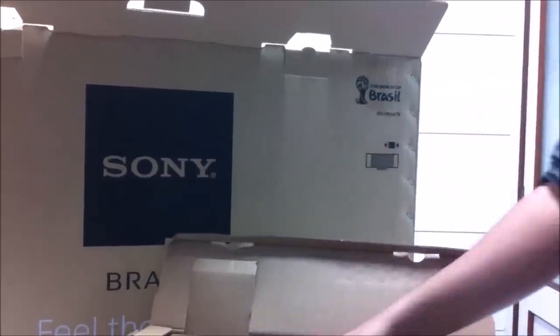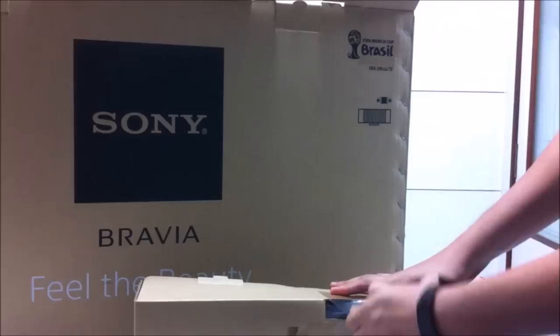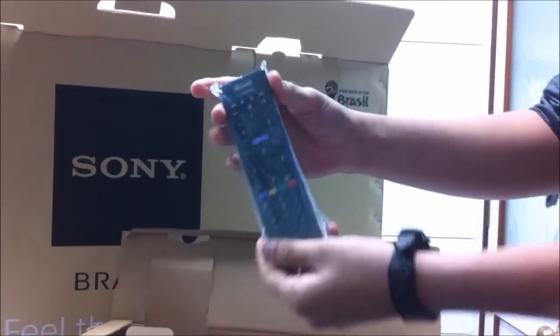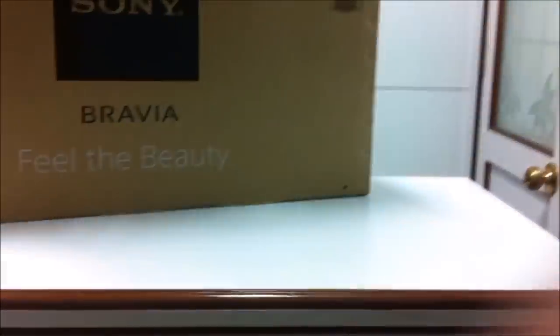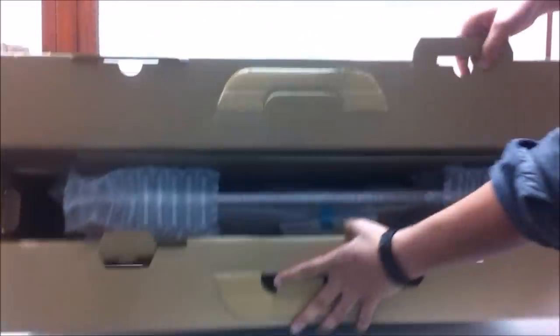And of course we're also getting a remote. Let me try and get this out. This is your remote. Standard Sony remote I guess — I've never used a Sony TV as I said. So that's the remote. Let's look into what else we get inside.